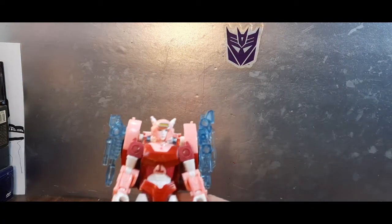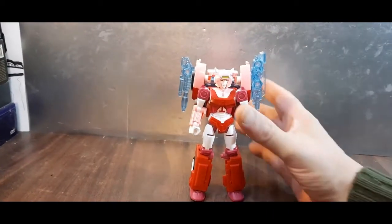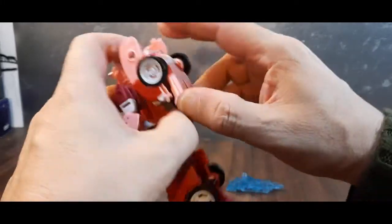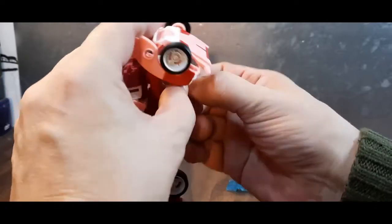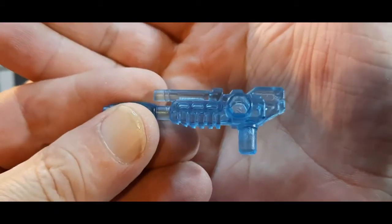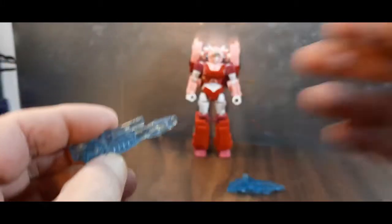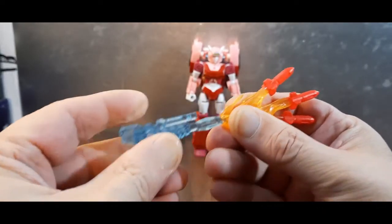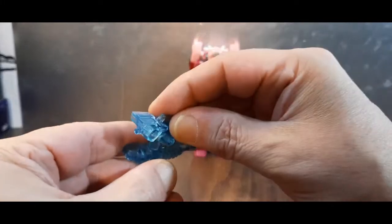She comes with three accessories. First, two clear plastic rifles — I'm not a big fan of clear plastic, but they are very nicely molded. They have black blast effect capability, so you can stick a blast effect on there. There are also five-millimeter ports on the side if you want to attach a weapon.